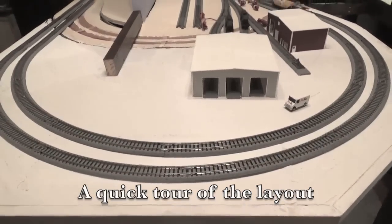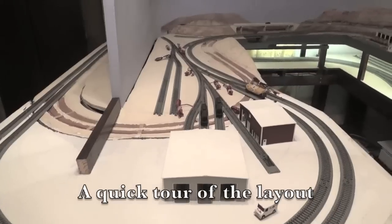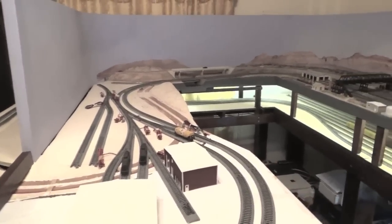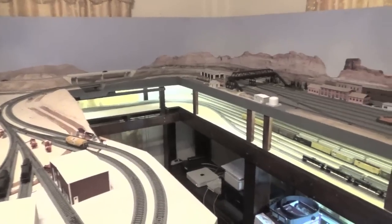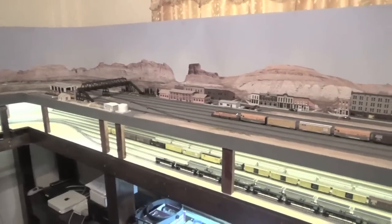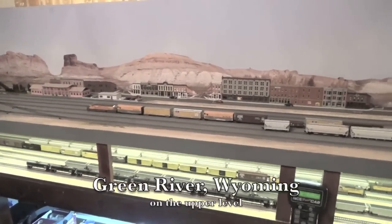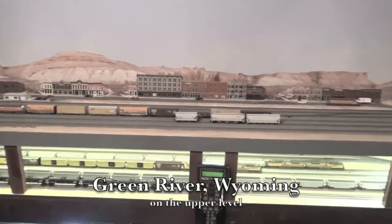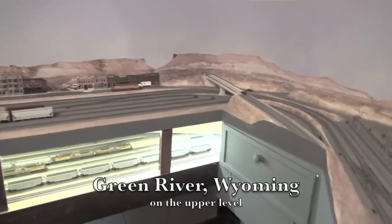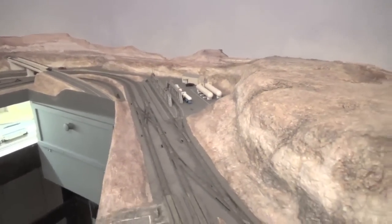Let's take a quick tour of the rest of the layout. I'm severely constrained by the amount of space I have for my layout. It's located in a spare bedroom that measures only 10 feet by 12 feet. For now, the layout occupies a space measuring 7 feet by 12 feet, so I have a little space for future expansion, and I may add an upper level. The layout is loosely based on the Union Pacific Evanston subdivision, which runs through southwestern Wyoming and northeastern Utah.